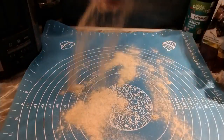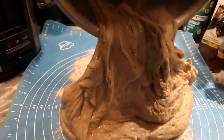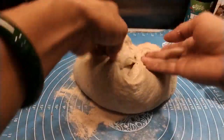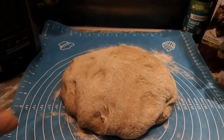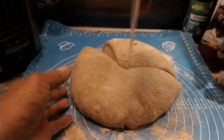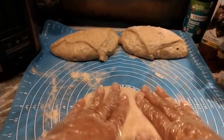Mag-sprinkle tayo ng harina para hindi didikit. Ganda ng pagkano — perfect ang pagkano. I-divide natin into 3 kasi tatlong recipe ito. Ang una nating gawin is yung raisin bread.